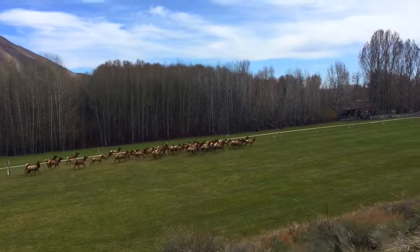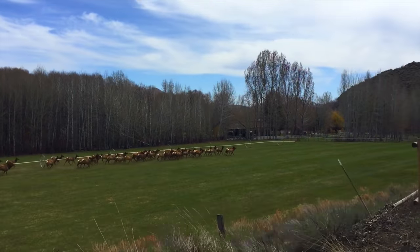Hello, thanks for tuning in to Dirty Teeth and welcome back to the channel. The elk are just running.